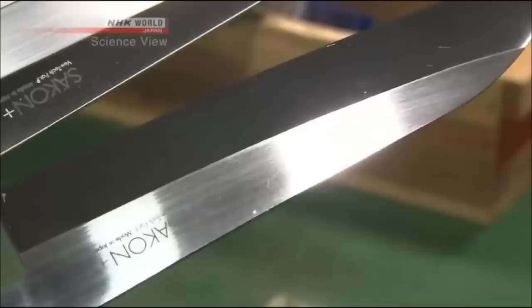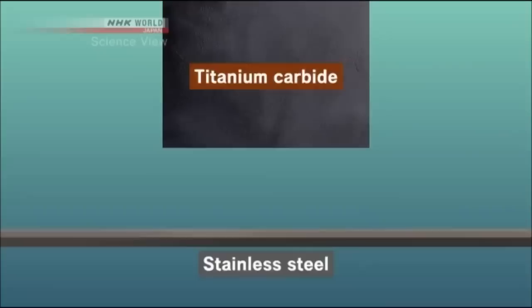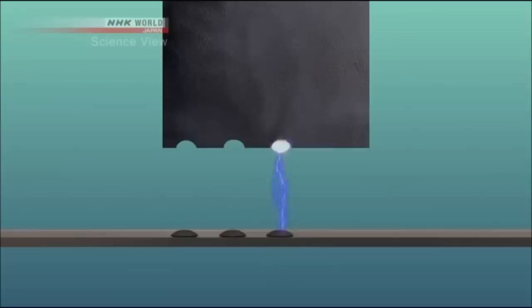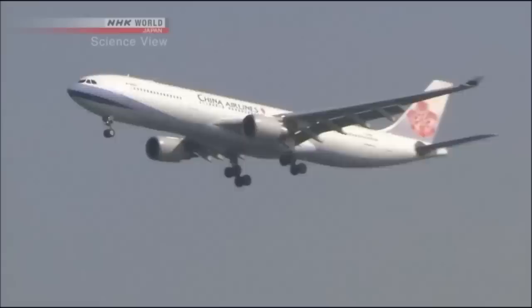In fact, the blade edges are specially processed. Before processing the surface is smooth, but after processing it is covered with a rough, grainy material. What is this? Titanium carbide is blended into ordinary stainless steel. When voltage is applied, the electrical discharge randomly melts particles of titanium carbide into the stainless steel. Titanium carbide is hard and does not wear easily, so the saw-like edge continues to appear even as the knife wears down.